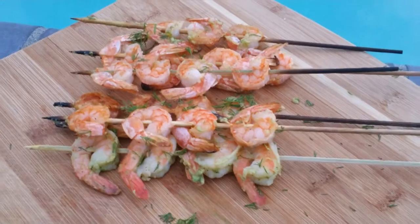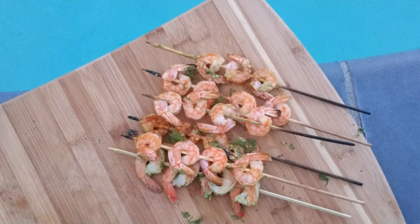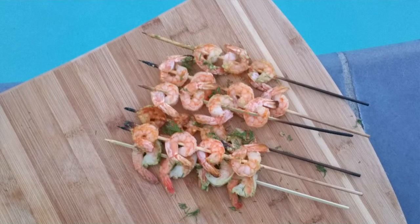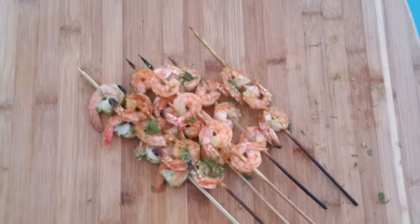I just love to grill outside, especially when it's not too hot. Thanks for watching — let me know what you're serving your grilled shrimp with, and I'll see you in my next video. Bye!